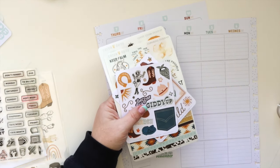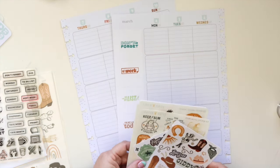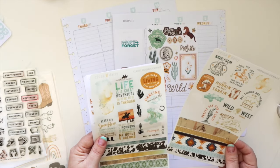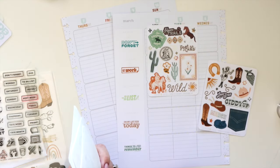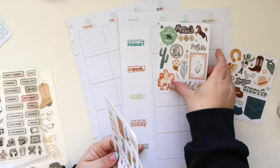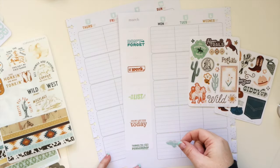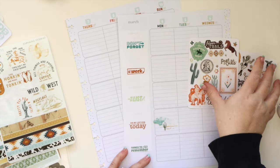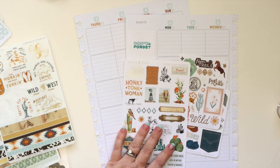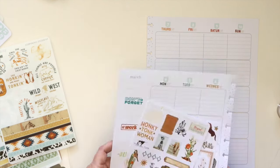I'm going to decorate using a visual triangle — three clusters of stickers throughout the page that would form a triangle if you drew lines between them. I just want to create small clusters without going crazy. This planner is mostly functional, but I still like to include decorative elements because it's fun, it helps me be more productive, and anything that keeps me on track is a win.